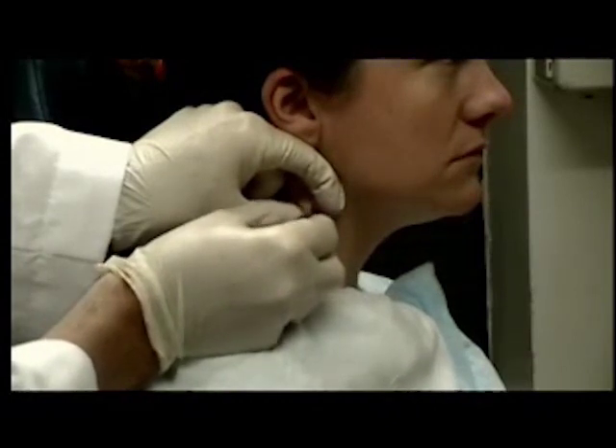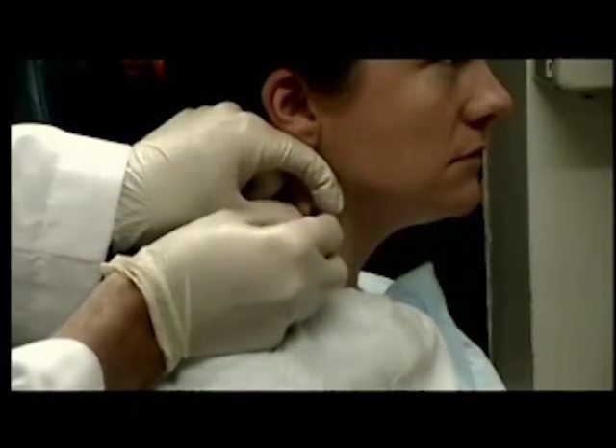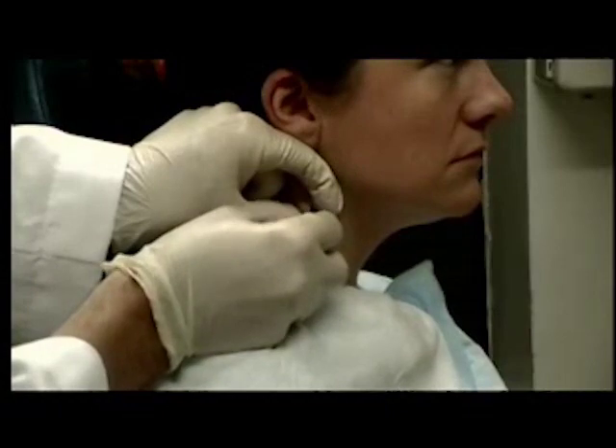Then, quickly go in and out of the node while turning my fingers clockwise and counterclockwise. Then out.